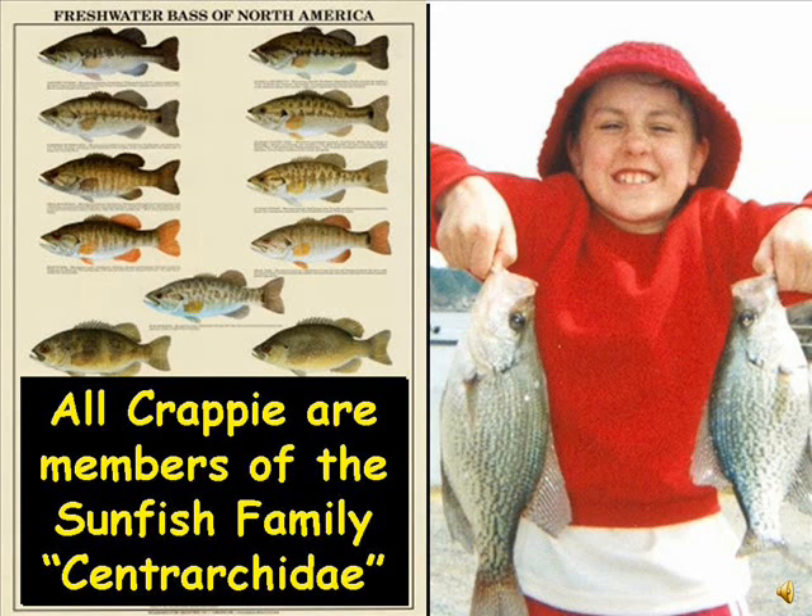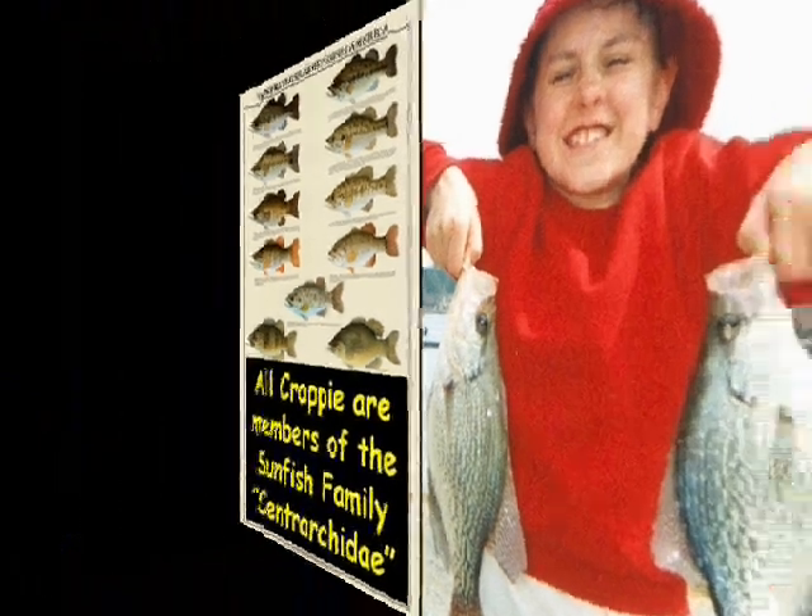The common name crappie derives from the Canadian French word crappé. The average lifespan is 4 to 5 years, the average length is 8 inches, and the average weight of an adult crappie is 1½ pounds.